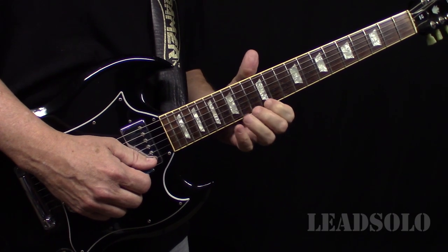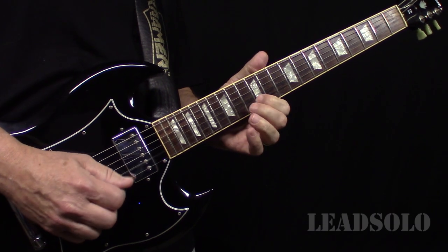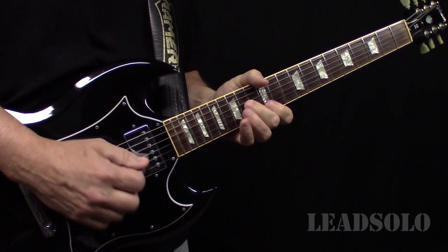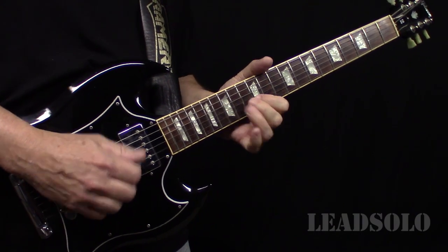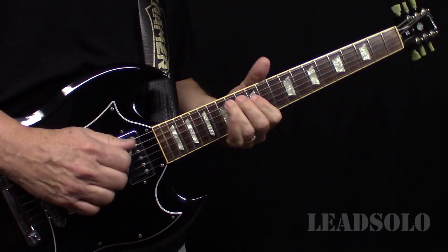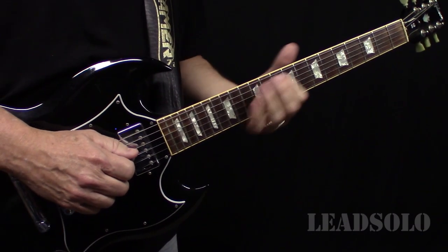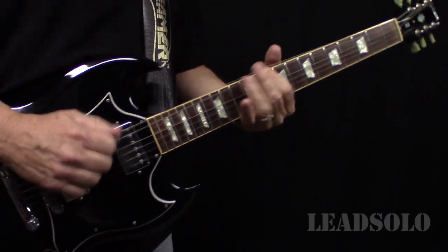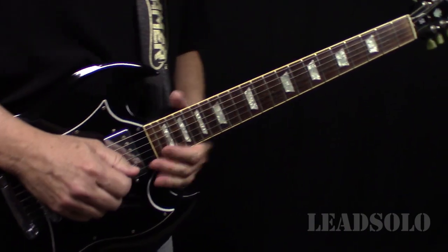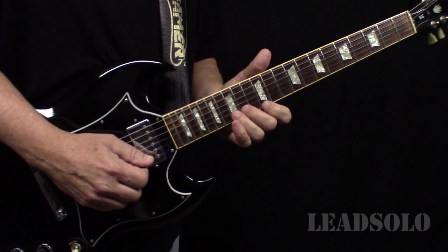We're just starting off on this high E and bending up to it. Right here — there's that bend — and right there. It goes by real quick, but when you hear that it sounds like there's more notes in there, which technically there are, but it sounds great. I'll play it slowly here.